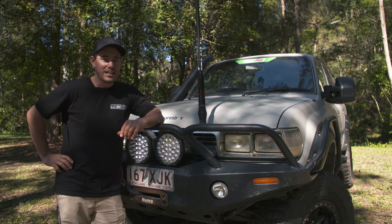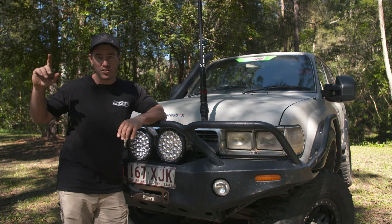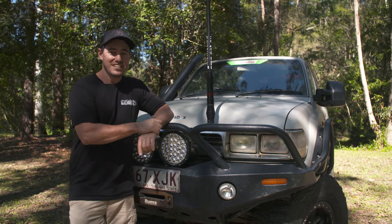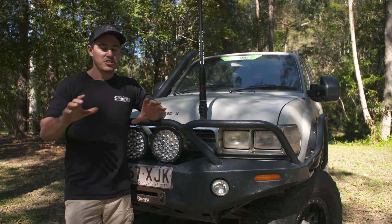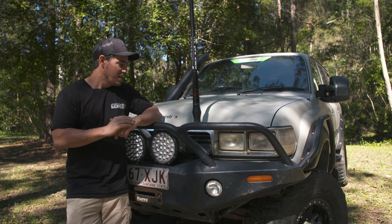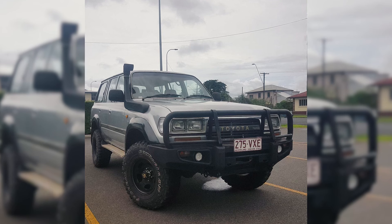I rang around all the people I know and eventually got onto my mate up at NQ Crash. He had a 1HDT diesel 80 series — one I'd been chasing for a long time, a dream truck of mine. He said, 'Look, you can buy this one off me if you want — it's ready to go.'